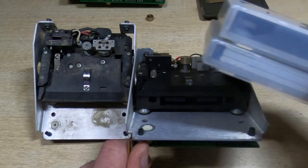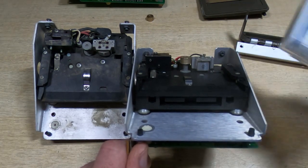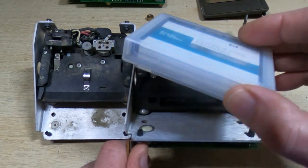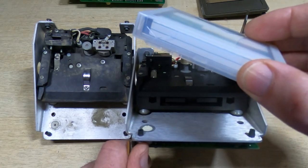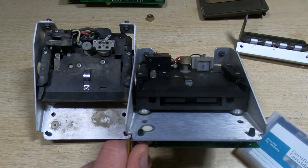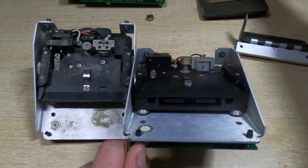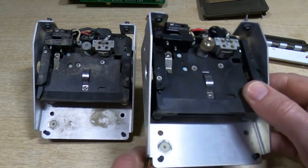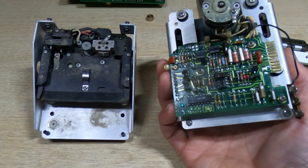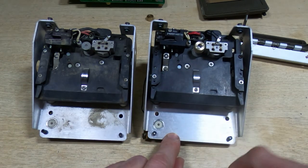I do have some original HP tapes with data on them, but I will need to replace the drive belts in those before using them, and then hopefully we can transfer the data onto one of the newer tapes. As you can see, these do come up very nice and clean, and I just need to do the same exercise on the second drive.